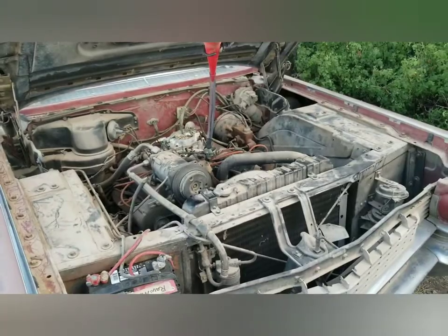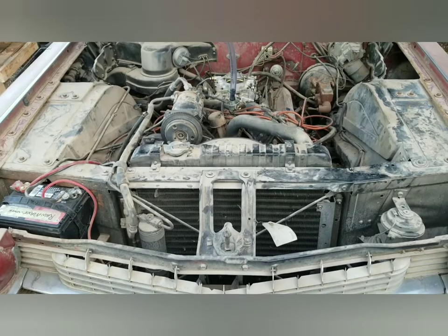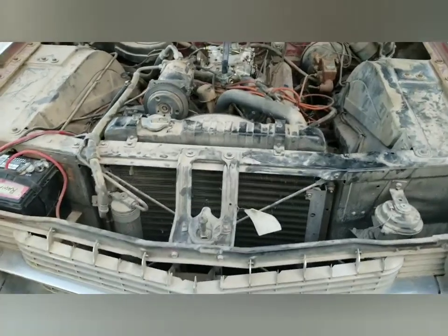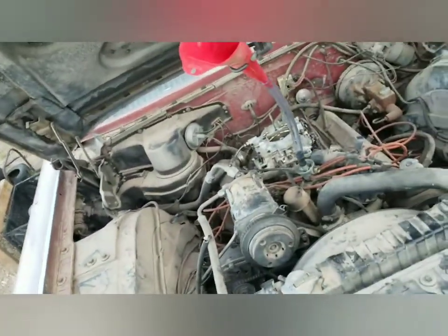Here's a shot of the funnel with the fuel hose — I thought it was pretty neat because you could actually watch it drop at a graduated rate. Pretty sweet.